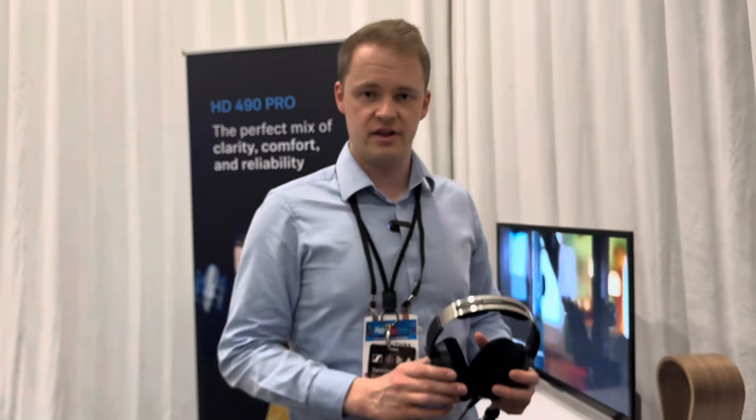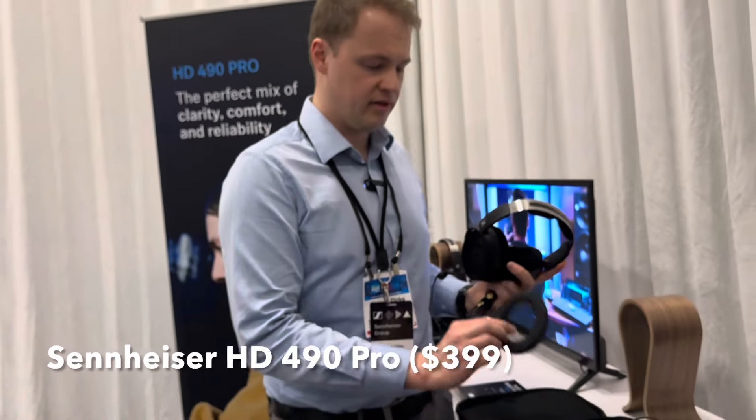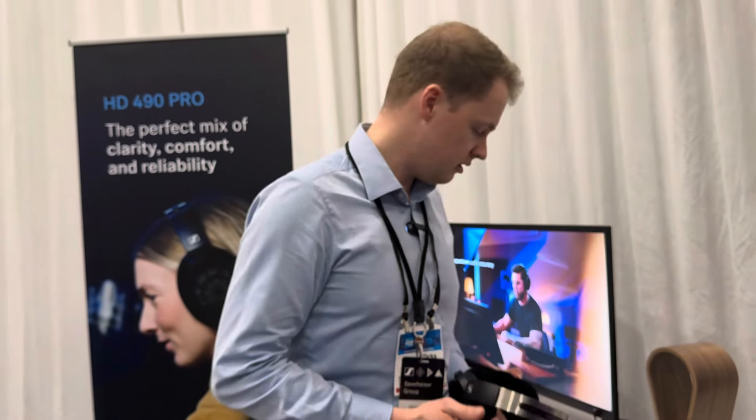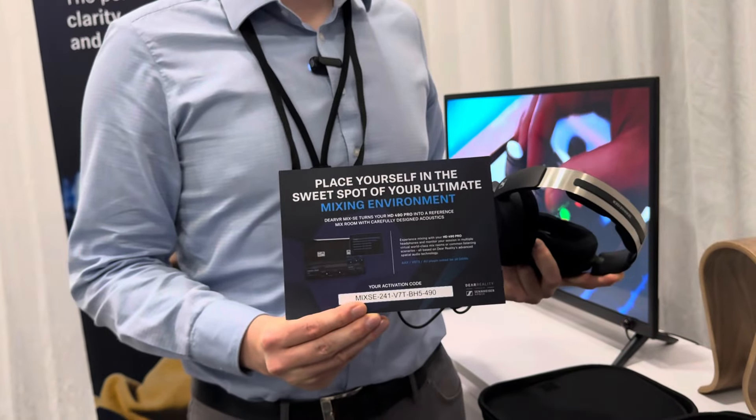We offer the HD490 Pro in two variants. It comes as the standard model at $399, which includes the headphone, both sets of earpads, and a short straight cable.